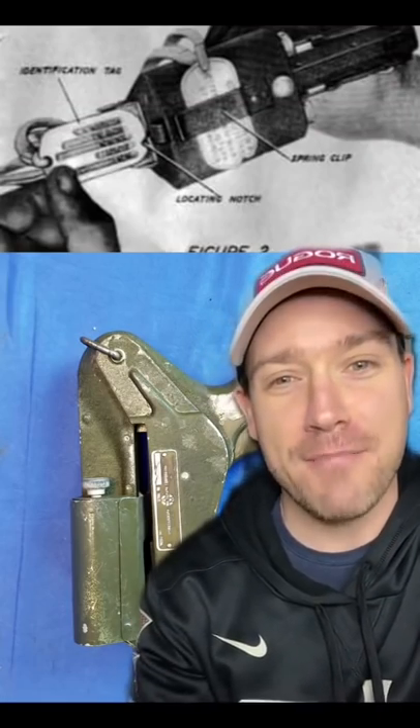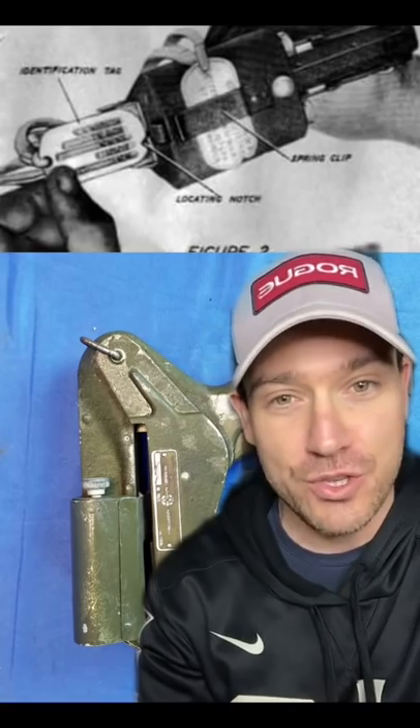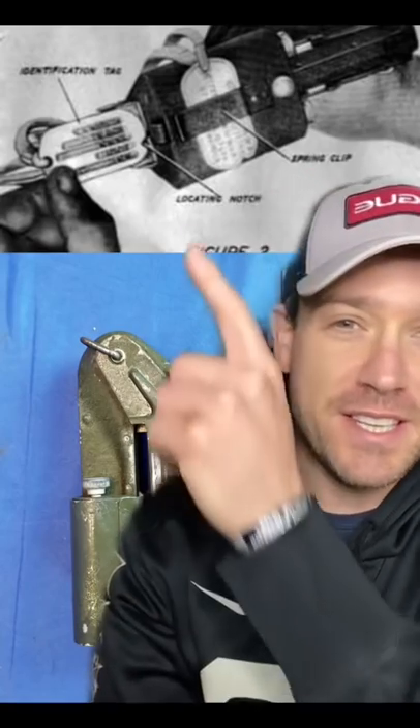The more practical reason has to do with this tool — the Addressograph Model 70, which was used by medics to transcribe information off a soldier's dog tag directly onto their medical records while in the field. From its manual, you can see here, the locating notch was used to align the dog tag for accurate printing.